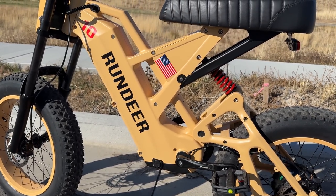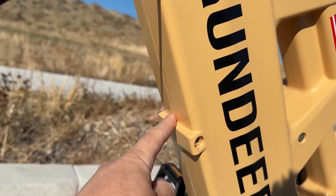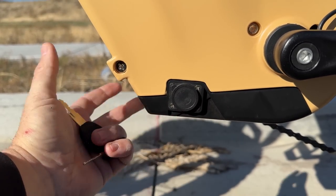Two things I forgot to mention earlier: first, it does have an internal battery. Most are usually located right here, but this one slides in from underneath. To unlock it there's a lever that you just pull to the side and it slides right out.